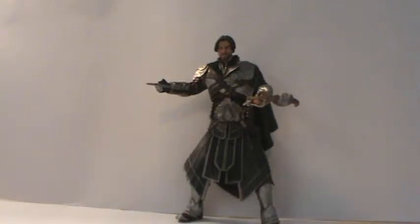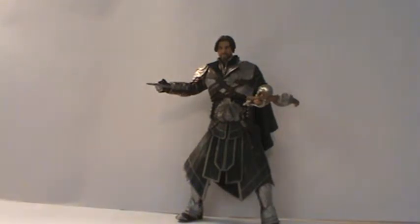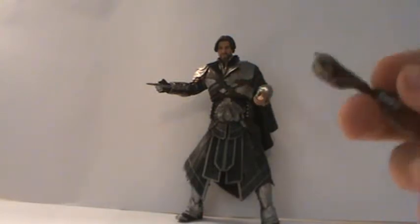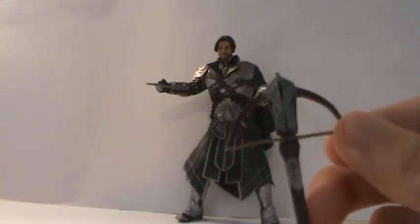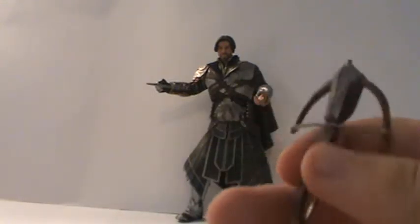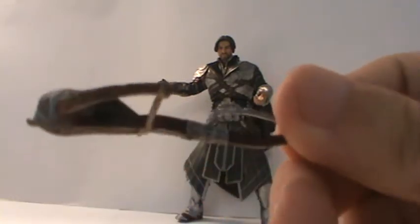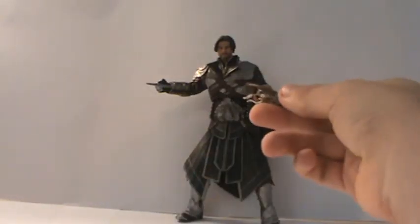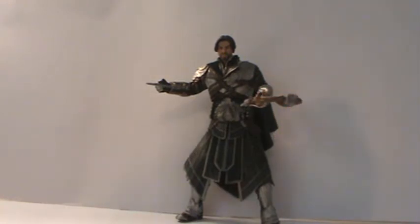As for accessories, he does come with two hidden blades — I have one right there and there is another one that goes in there. I have him holding his other accessory which is the crossbow. I think this was the first time a crossbow was released with an Assassin's Creed figure, so that's kind of a cool thing. You got the string right there, the front looks like an eagle, and the wood is pretty nicely detailed. You got the grip which looks pretty good. It's a cool little accessory — he holds it alright, it just kind of sits in his hand.